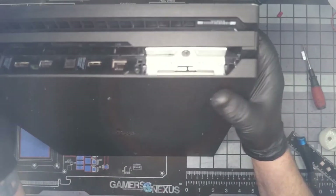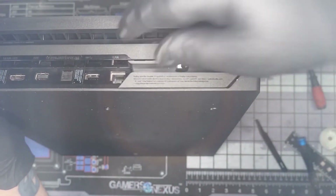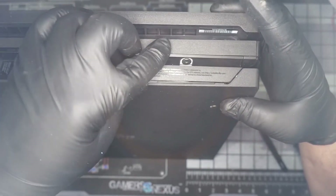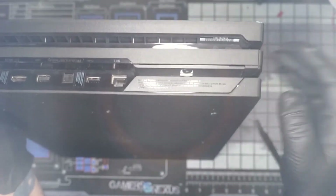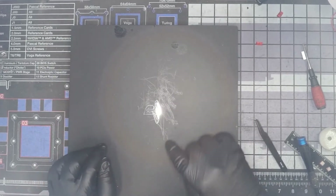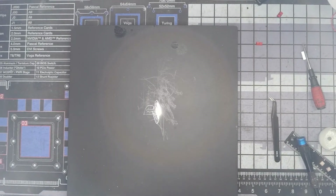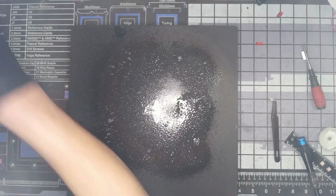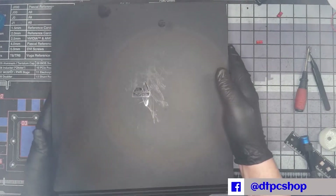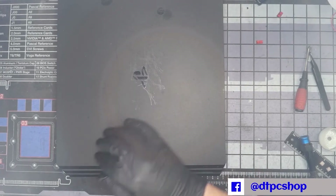For the last step, slide the tab in over here and press it down — it will latch in place. The console is now reassembled. We're going to buff the top — there's something on it, looks like candle wax or scuff marks from sliding around. It should look good once it's shiny. There you have it: a freshly torn down, completely cleaned out, and reassembled PS4 Pro.